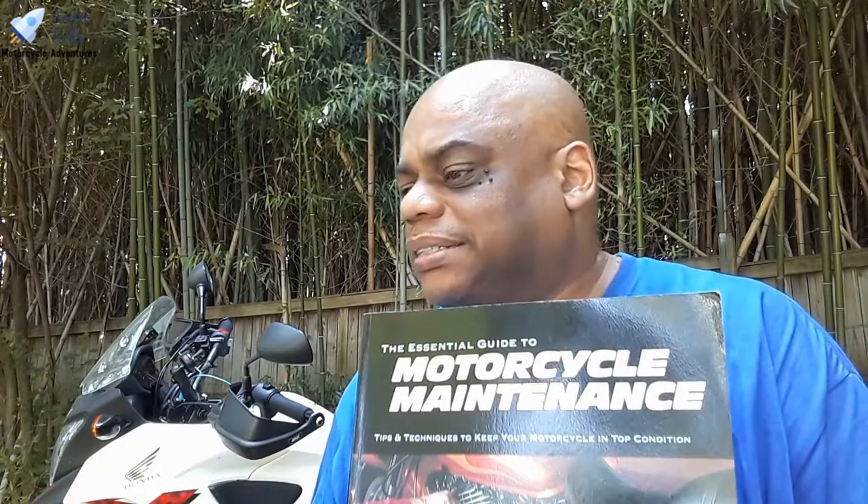He talks about drum brakes and disc brakes, brake calipers, and making braking improvements. He covers the charging system, batteries and cells, basic wiring, cleaning, and storage setup. A lot of people have questions about winter storage if you live in the northern parts of the world, and that's covered here too.